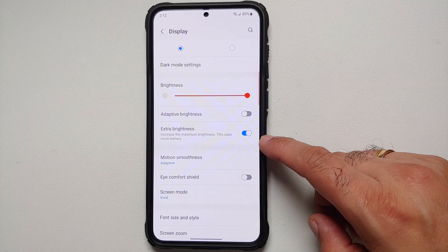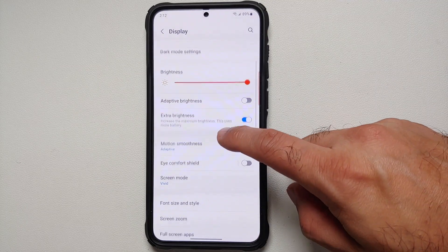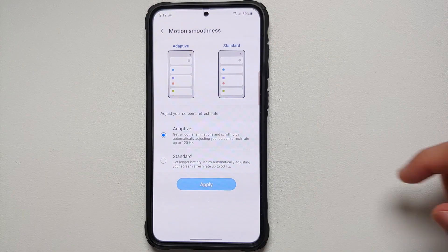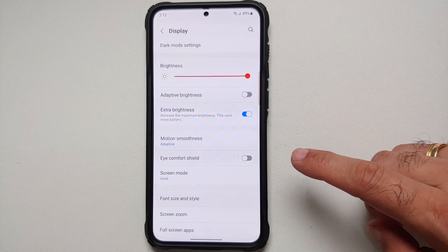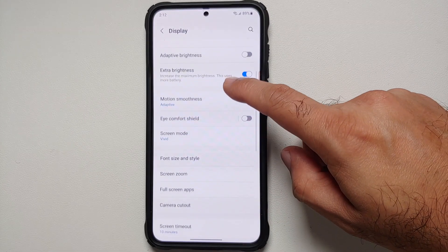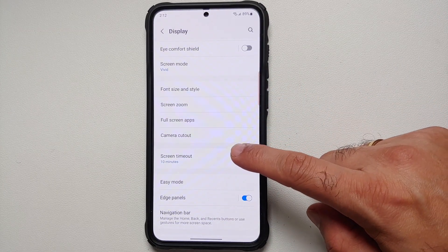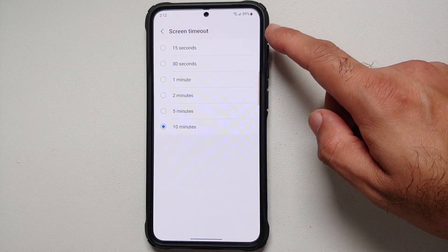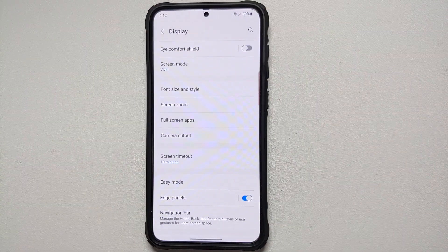Make sure Extra Brightness is disabled — it increases maximum brightness but also uses more battery. If you're not using 120Hz, you can switch over to Standard, which sets the maximum refresh rate to 60Hz and saves battery. Also, in Display Settings, set Screen Timeout to 15 seconds, 30 seconds, or one minute — you do not want your display left on for 2, 5, or 10 minutes.